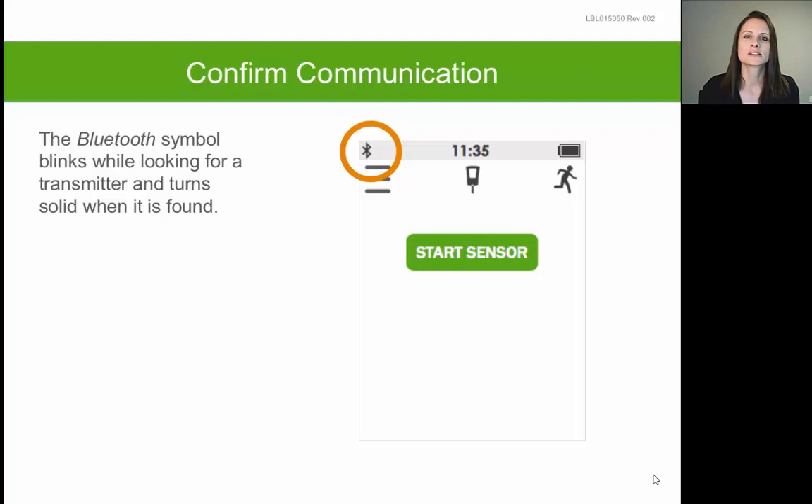Another item you may notice on the receiver home screen is a flashing or blinking Bluetooth symbol in the upper left-hand corner. Your receiver uses Bluetooth technology to communicate with the transmitter that will eventually be on your skin. At this point in the setup, you should go ahead and set your receiver sounds by tapping the main menu icon, represented by three dashed lines in the upper left-hand corner. It may then ask you to tap the displayed numbers one and then two to access the menu options.